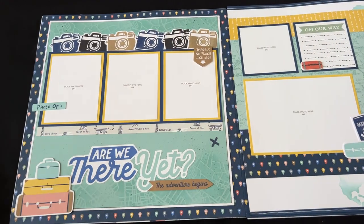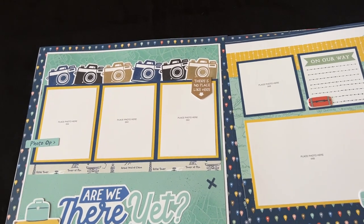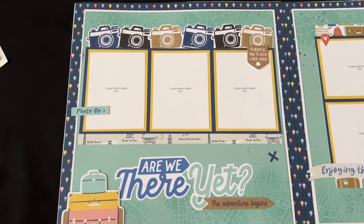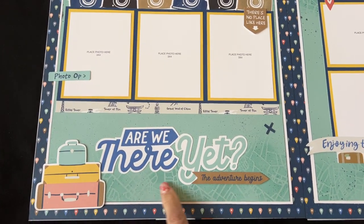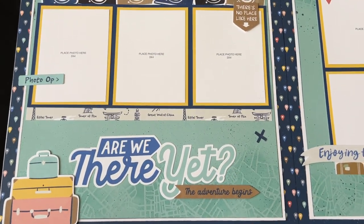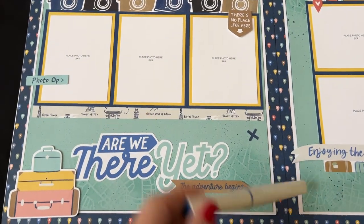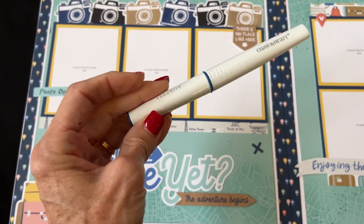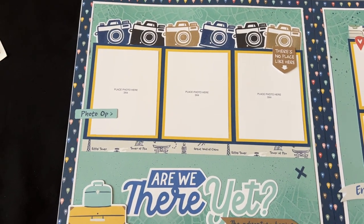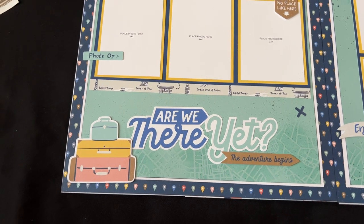You can see a sampling of the different patterns of paper in this collection. I did do a catalog walkthrough of the new January through March idea book on January 1st, so if you missed that you can scroll back on my channel. Here is layout number two — you're seeing some more tone-on-tone stenciling as well as some splattering. You can see how we've stamped the cameras in different colors and some more clustering with stickers and embellishments.